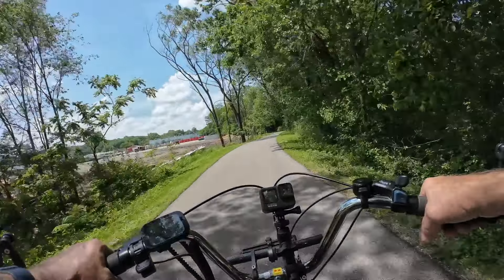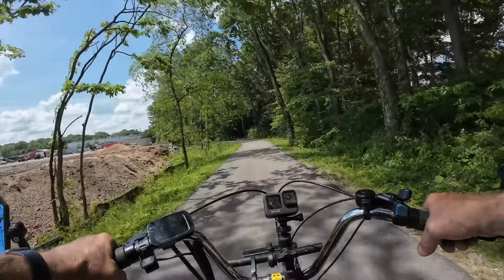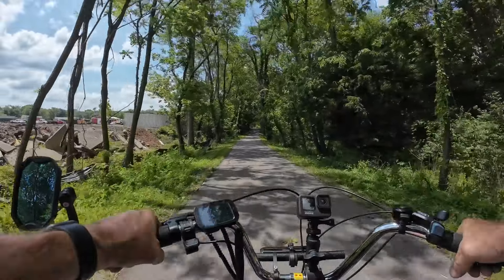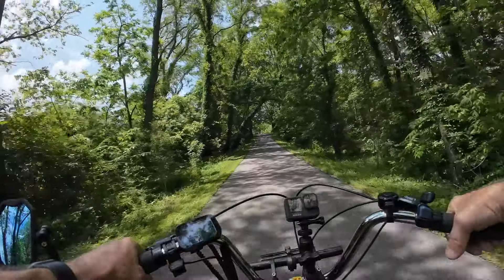I'll probably keep my chest mount camera on while I'm doing that, and maybe my handlebar camera too. You will have a drone flying with the blades for sure, but it gives some really good footage of me riding the trike and what it looks like.